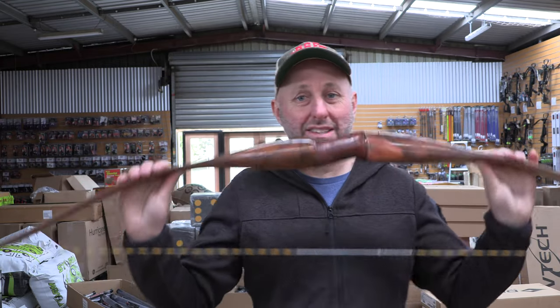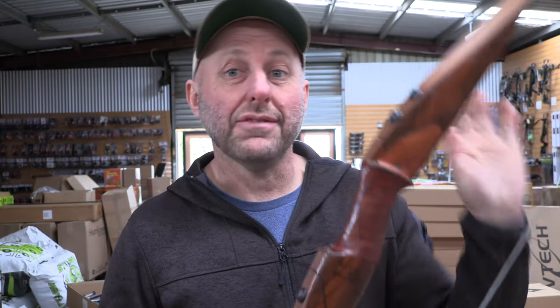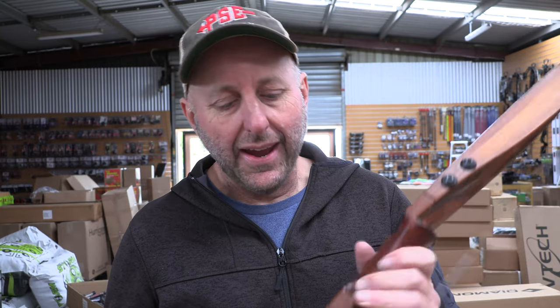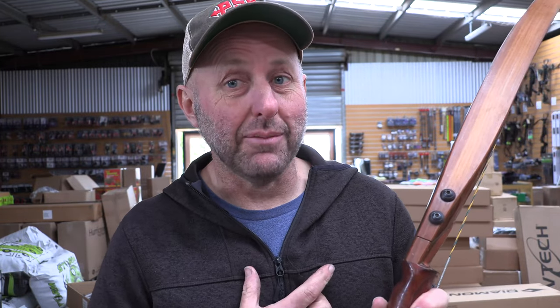Hi, I'm Stephen Hamm from Archery Supply. Today we're going to look at and review this Stottler recurve. Now I have no idea about this bow — I've never seen one before. It's just an unknown to me and I kind of wonder: is this bow older than I am?